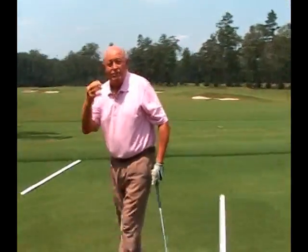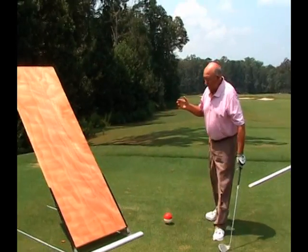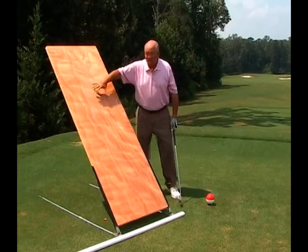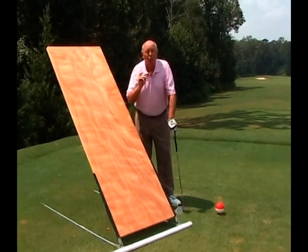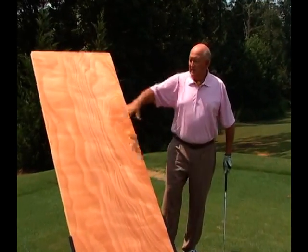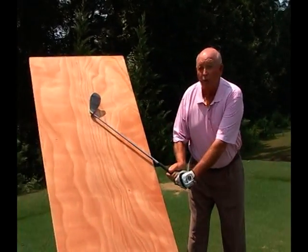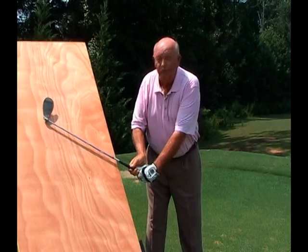Now let's go to the Door to Success. This is an item we've been very successful with over the years. We all talk about swing plane — we hear it all the time. Well, a plane is a flat surface that has three or more non-colinear points. For the math students, they love that geometry. In order to be on plane, you should have the club head and the shaft on the door.